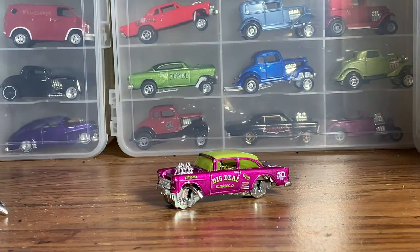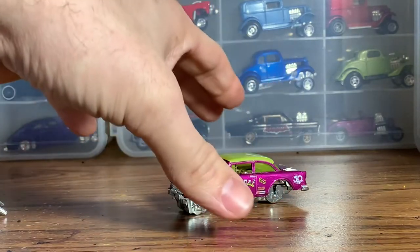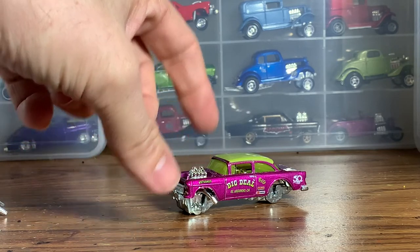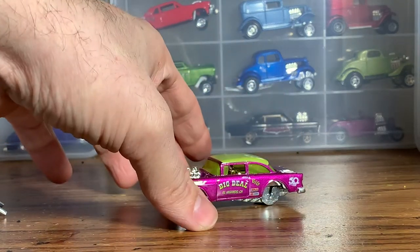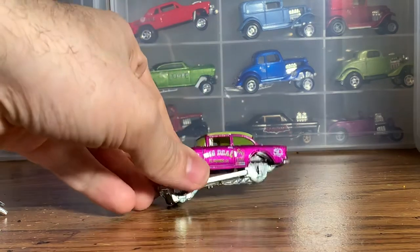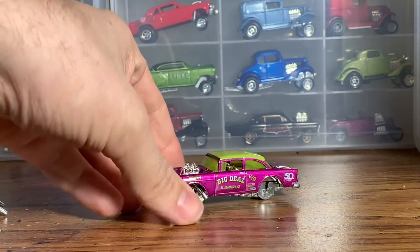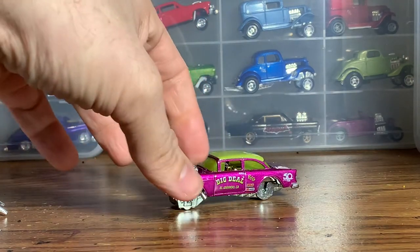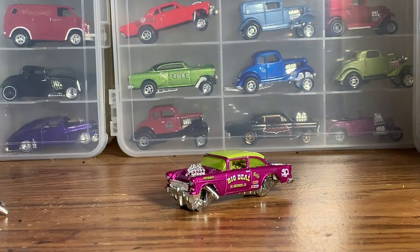You might say, 'Well, didn't you already do one?' Yes, I did, but this one's going to be a little bit different. We're going to pretend that was the first variation of this car and this is going to be a more updated version. Planning on doing a 426 Hemi swap in the car, like we did on my Deep Purple gasser, some different wheels, and a slightly different paint job. This one was from the 50th Anniversary Series from Hot Wheels — really cool car. I stole the wheels off it a while back for another build, but I saved it.